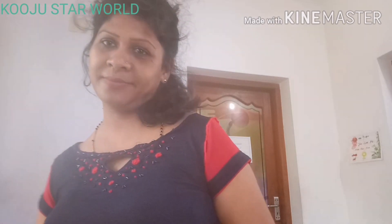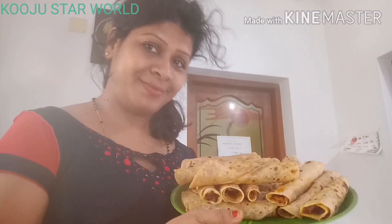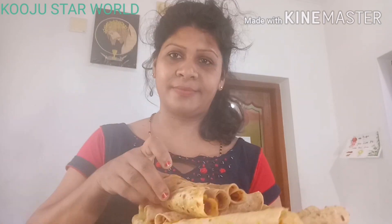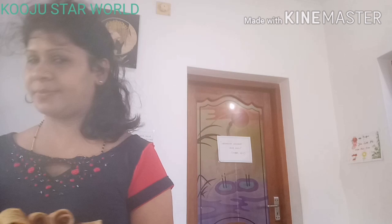I put my hands on the island. I put my hands on my hands. I have a variety of snacks and breakfast. I will make it all together. I will make the masala completely. I will fry the egg on the other side.